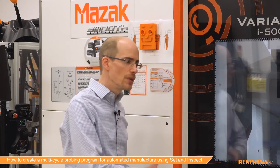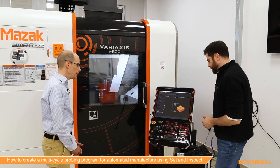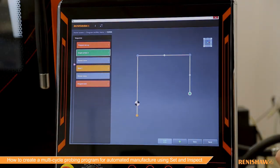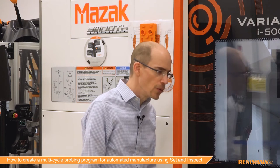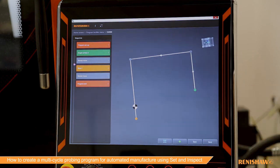You can do that for every single feature in the program — it just makes it very easy to program. You don't have to do that every time, just the first time when setting up this program, and then it's locked in. I can hit the plus symbol and that's now added it into the sequence and into the program. You can see the path that the probe is going to take — a basic tool path to give you an indication of where the probe is going to go.